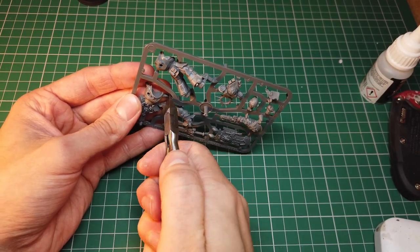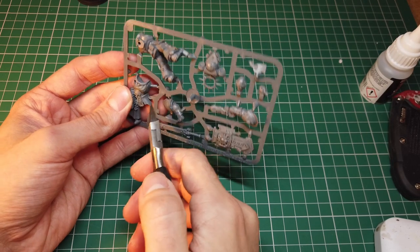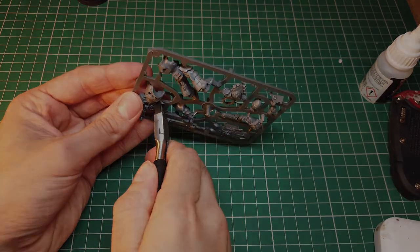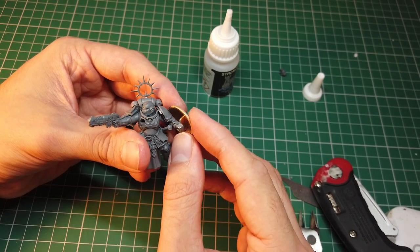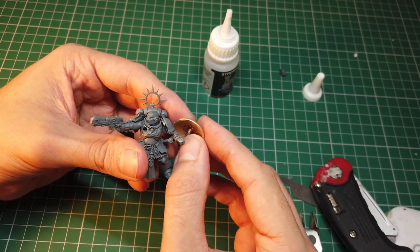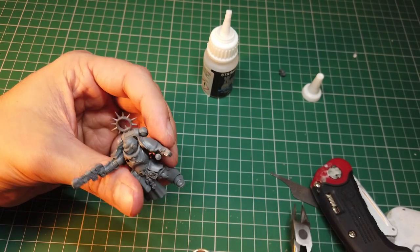I then built and cleaned up the miniature ready to put the shield on. The kit helpfully comes with the shield and the arm that is holding it as two separate pieces, so no conversion work was needed there.